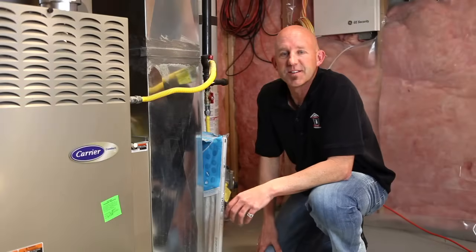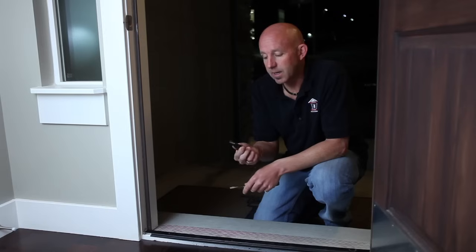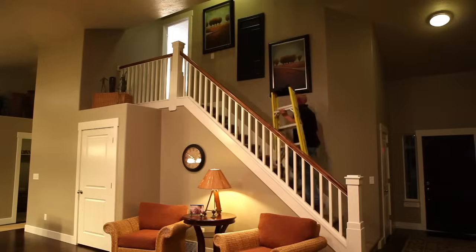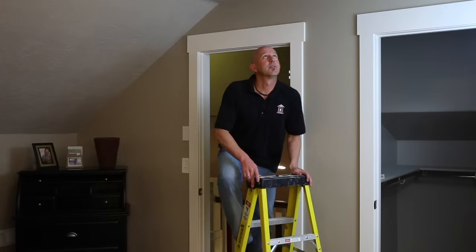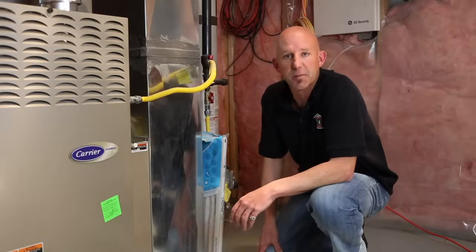Hi, this is Marty with Liberty Homes. Today we're going to talk about your furnace. Your furnace does require some maintenance to ensure that it is operating correctly.